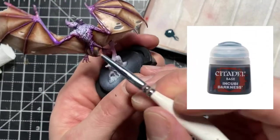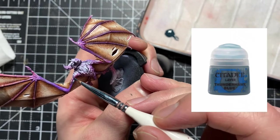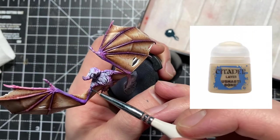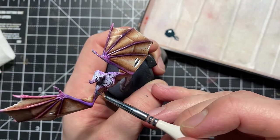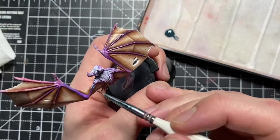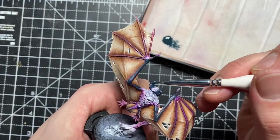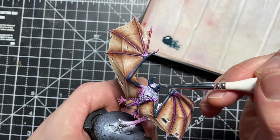Now onto the body of the bat. I'm using Incubi Darkness here, starting with a thinner brush because I'm starting with those fingers. Obviously we don't want to have to go back and redo layers of membrane if we get paint on it, so just be careful and be conscious of your brush control — you don't want any of that Incubi Darkness on the wings.